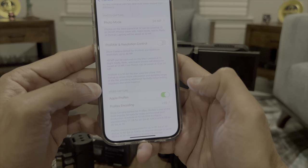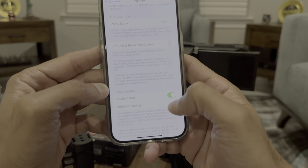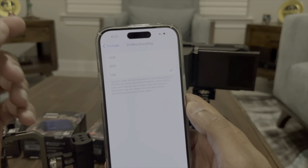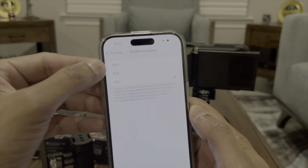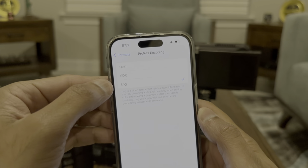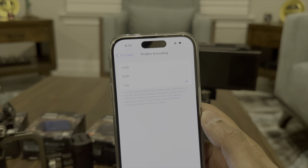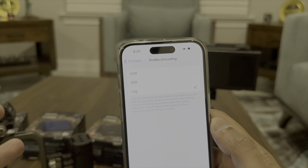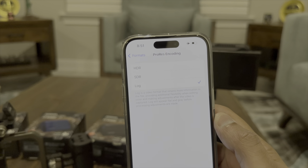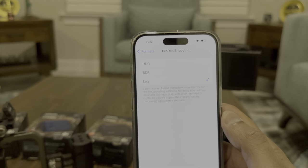Enable Apple ProRes and it will ask which encoding you want. You have HDR, which is 10-bit and a finished product. You have SDR, which is 8-bit. And you have Log, which is 10-bit but a flat profile — it won't add contrast or heavy color, it captures maximum detail and leaves it flat so you can edit in post.